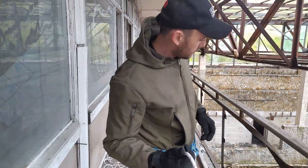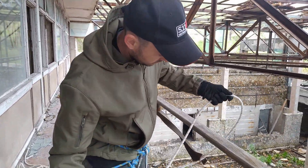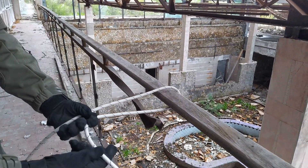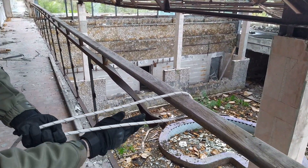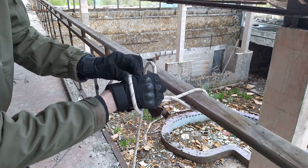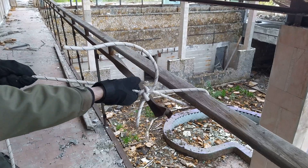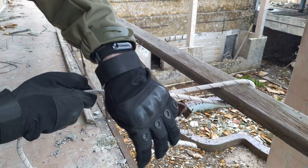Дальше нам необходимо закрепиться за конструкцию. Для примера возьму вот эту конструкцию. Берем короткий край веревки в правой руке, заводим руку снизу, делаем оборот против часовой стрелки, вытягиваем этот край веревки и затягиваем. Свободный конец для контроля пропускаем в эту петельку.